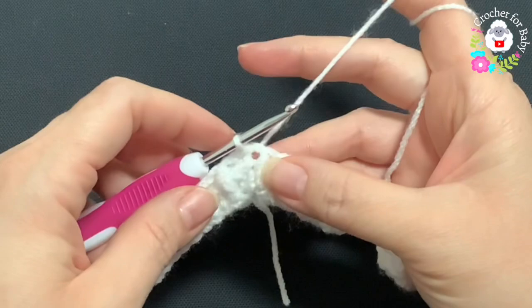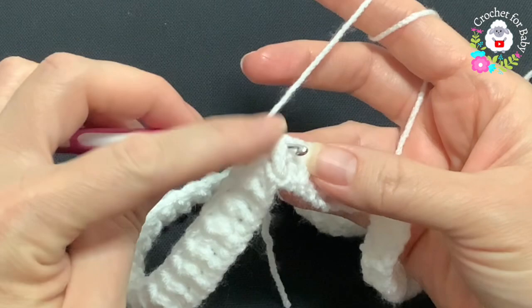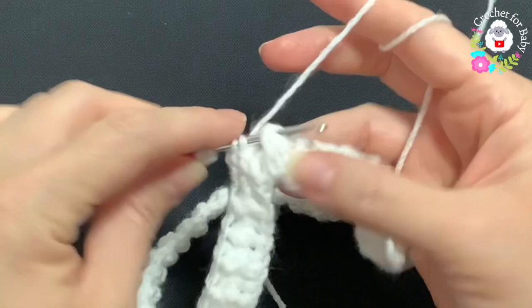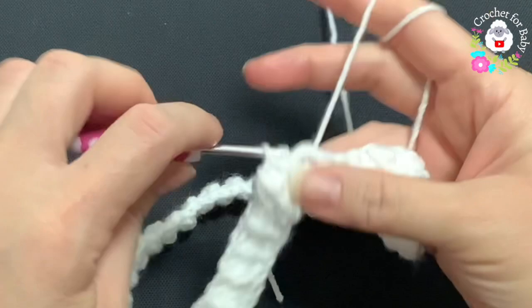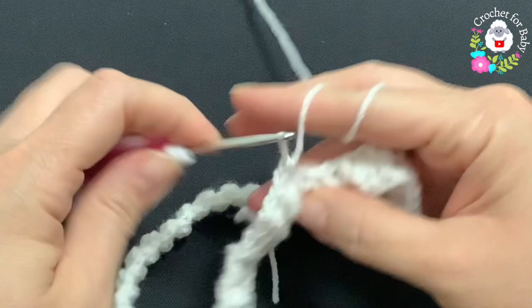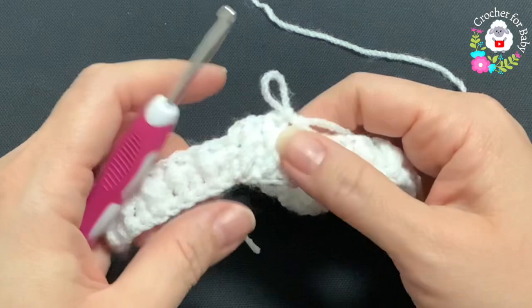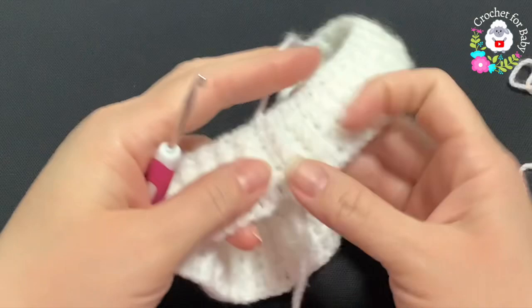For rows three, four, and five, chain one and beginning into the first front post half double crochet make a front post half double crochet, then a back post half double crochet, and so on — front post and back post half double crochets all around. To finish each row, go on top of the first half double crochet, join with a slip stitch, chain one, and repeat for the fourth and fifth rows.